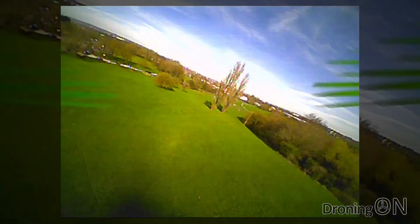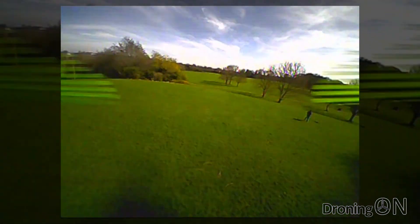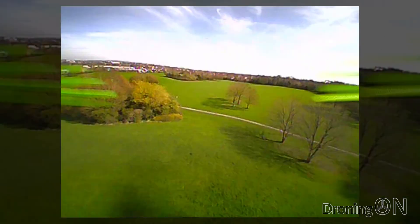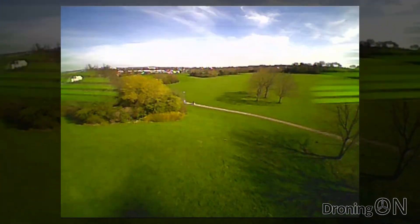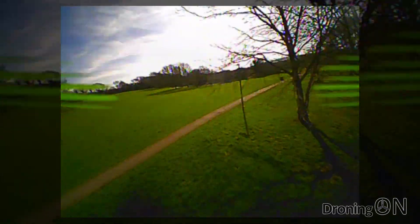I attempt to roll and it handles it with ease. Excited by that, I then try again and add in a small reverse loop followed by a second. There's no hesitation when putting the Q90 through its acrobatic paces and this quad is just an absolute pleasure to fly.